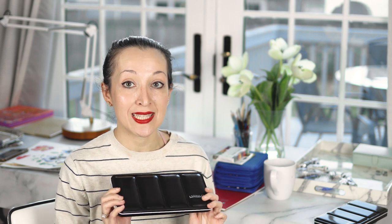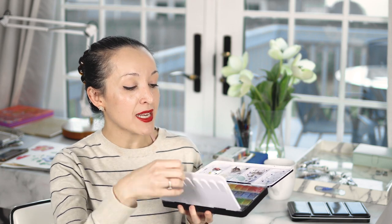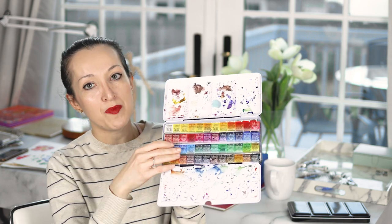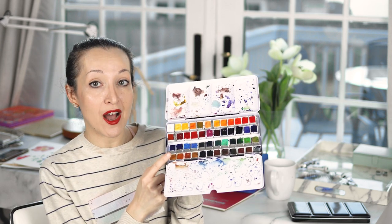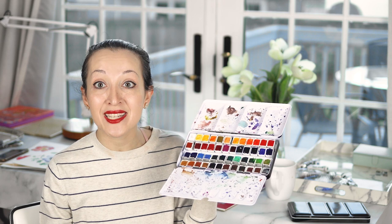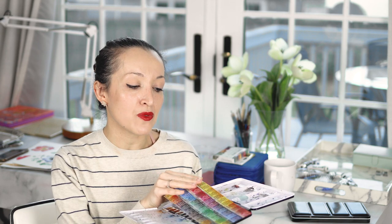Last but not least, I've been really into paints in pan format lately. I was gifted this set by Sennelier and I really loved the idea of having all these different colors accessible at all times on my desk without having to squeeze out whatever color I need for each project. However, I didn't actually like the colors in this particular set.